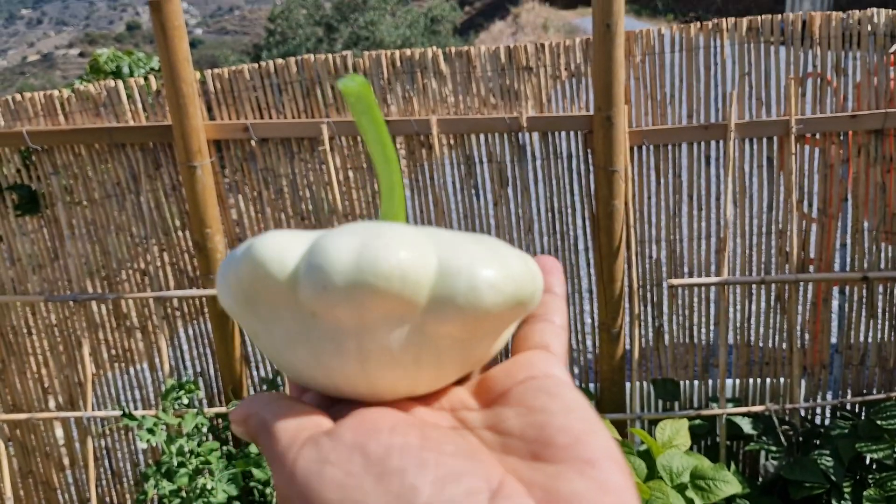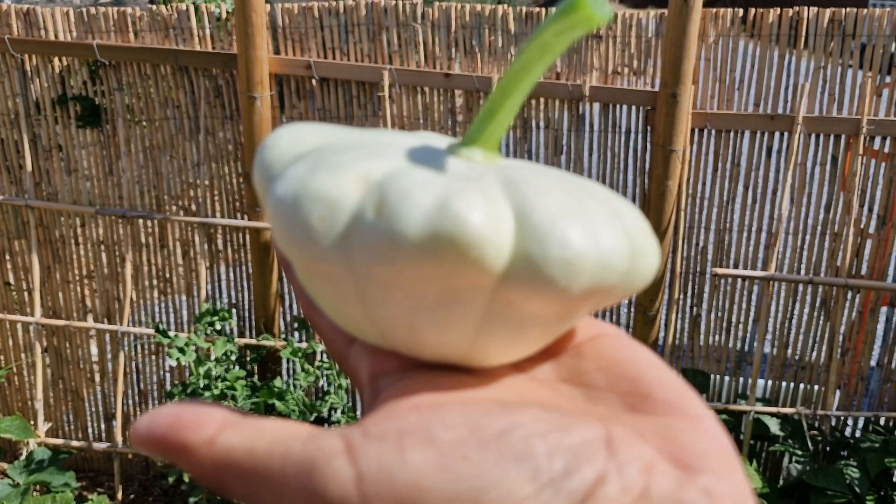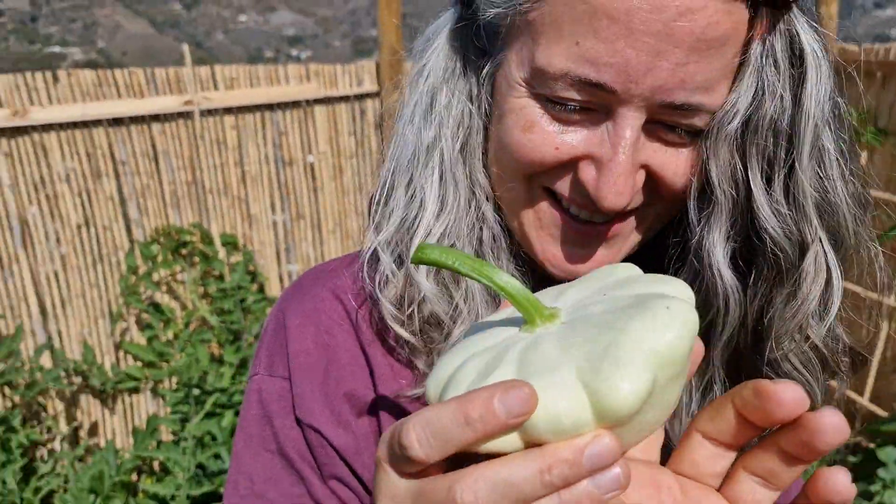So this is the white one — white patty pan. They have many colors; they can be yellow or green. This one is... it's nice, no? Nice shape.